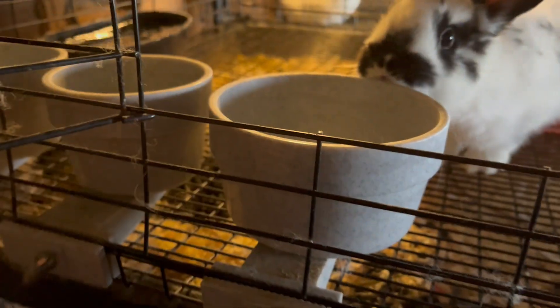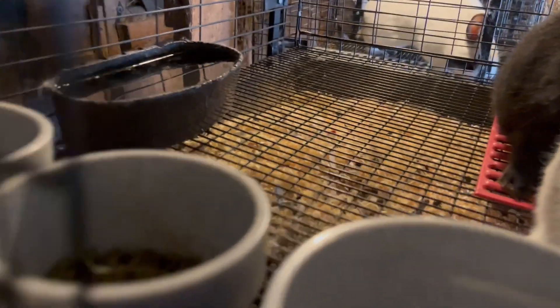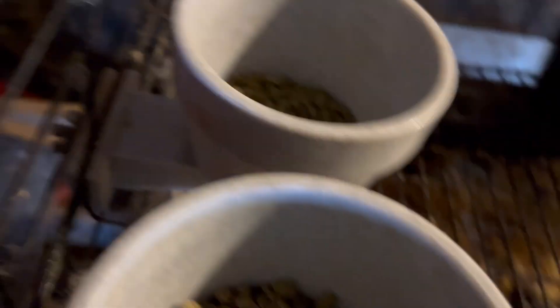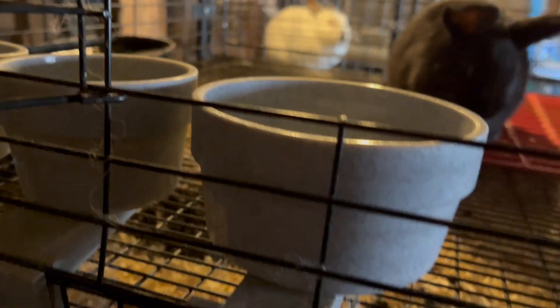It has the removable bowl. I did check the water — it was over half full this morning, so I think we still have plenty of room there. And we can see in these dishes, these guys have a little bit of pellet left. But obviously if we put two more in here, that's not going to be enough for all four.